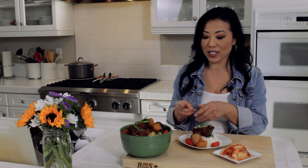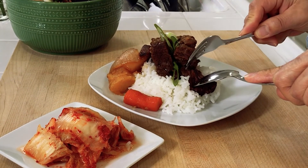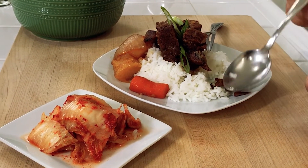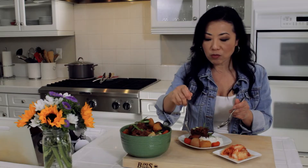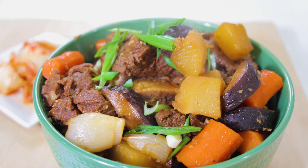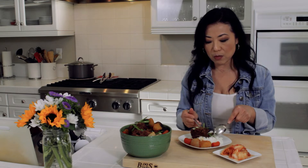I'm not even going to use a knife — just a fork and spoon. Look how nicely this falls apart, look how tender this is. I'm going to have it with a little bit of rice. The shiitake mushrooms are great because they soak in all the flavors too, and they have a similar consistency to the rib. The galbijjim pairs really well with rice and of course a little bit of kimchi on the side. Delicious!